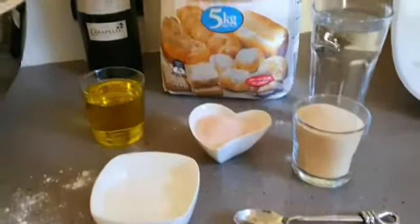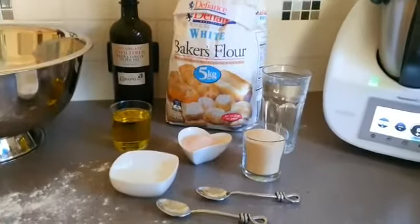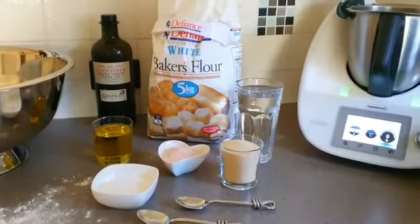I'm all ready to start my pizza dough. Stay tuned to see some amazing pizzas from my authentic pizza oven.